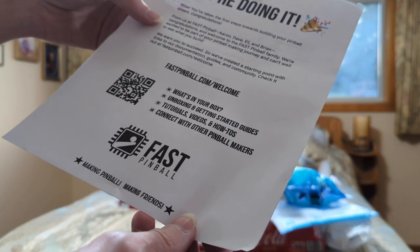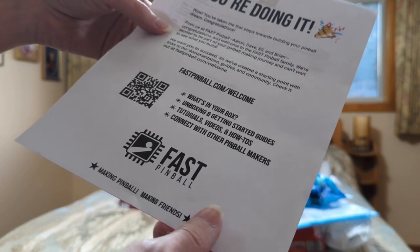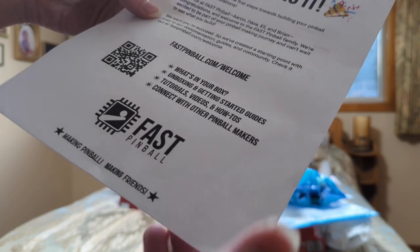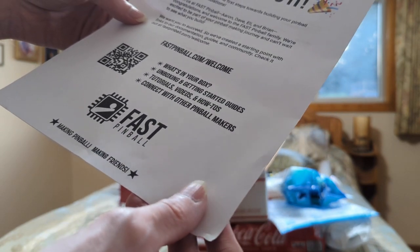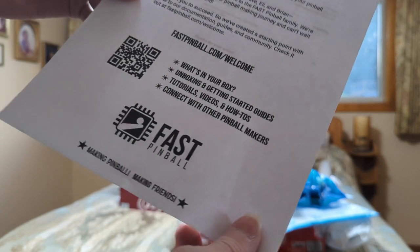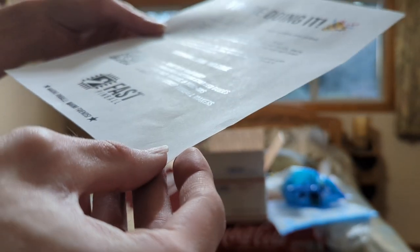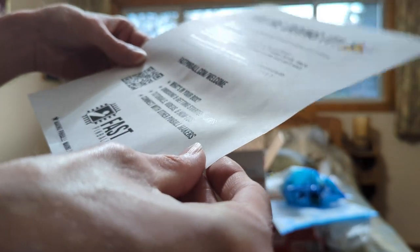"From us at Fast Pinball — Aaron, Dave, Hillie, and Brian — congratulations and welcome to the Fast Pinball family. We're excited to be part of your pinball-making journey and can't wait to see you build. We want you to succeed, so we've created a starting point with links to our documentation, guides, and community. Check it out at fastpinball.com." So yeah, that's in the box — unboxing, getting started guides, tutorials, videos, how-to's, and connecting with other pinball makers.